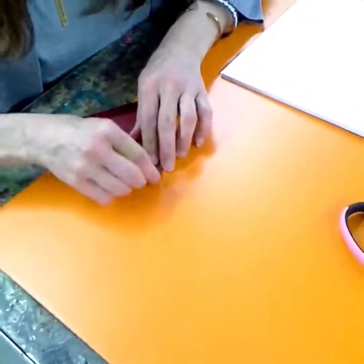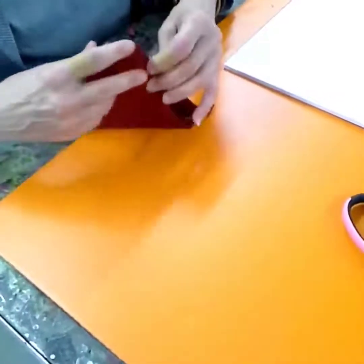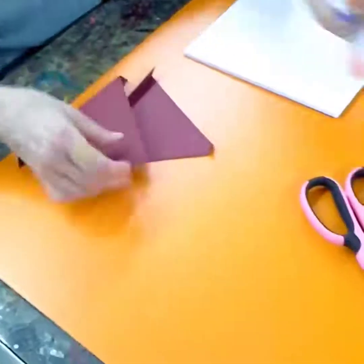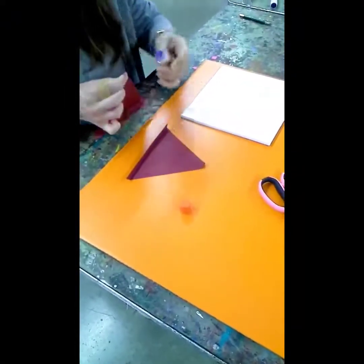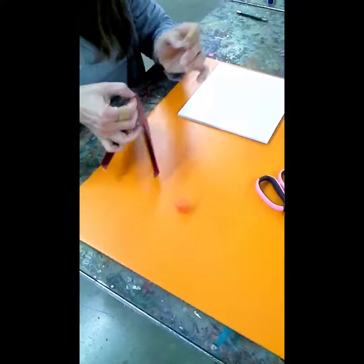At the top you're going to make a little fold down like that, and you're going to do the same for the other one. So when you place them, you'll glue them together just like that, one on top of the other.